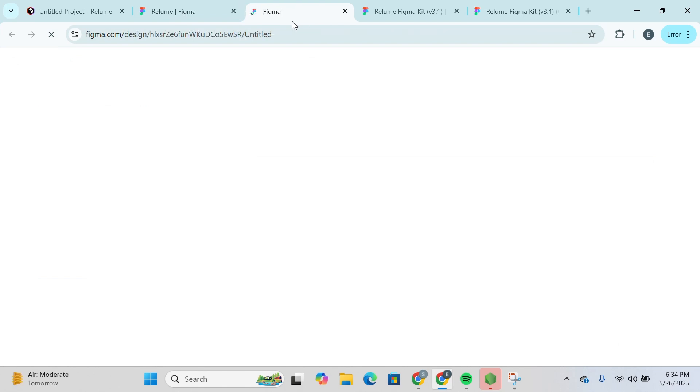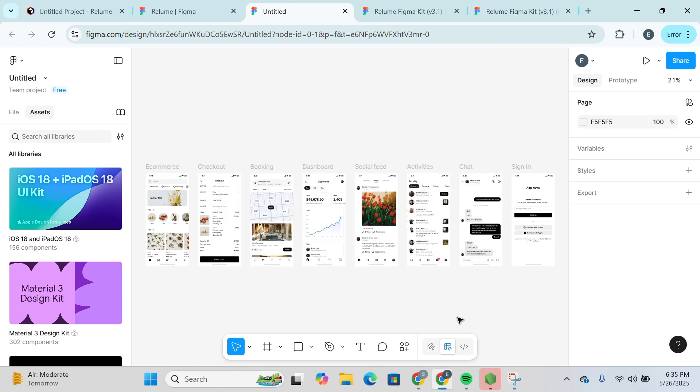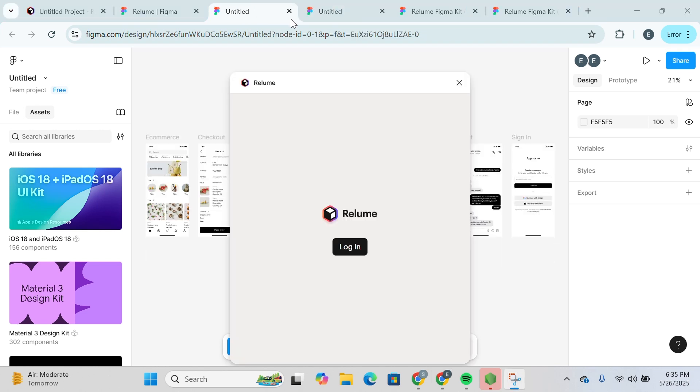You'll be redirected to figma.com once again and see something like this. Simply click on Run, and you'll be able to see that the plugin is running. Just wait for it, and then you'll see something like this.